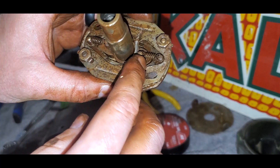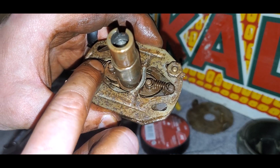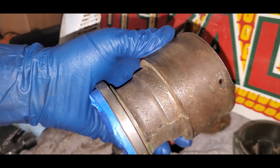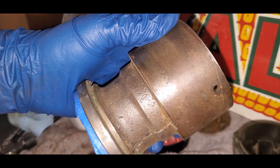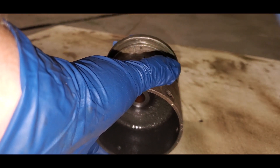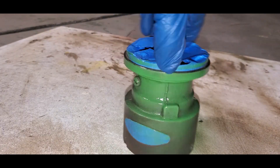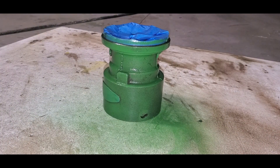That's the advance mechanism on some distributors. You can actually change these springs to looser or tighter springs to change the advance curve of your engine, but we're not going to mess around with that. I've got the case all cleaned up. I sprayed the inside with some rust-proof paint and primer — just a really thin coat — and then I'm just going to spray paint the outside green real quick. Let that dry and put a couple more coats on it, and then we'll put everything back together.